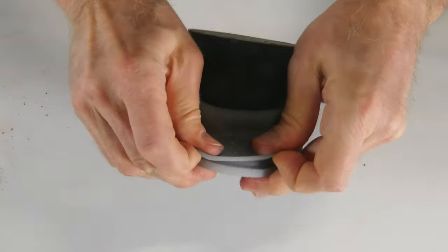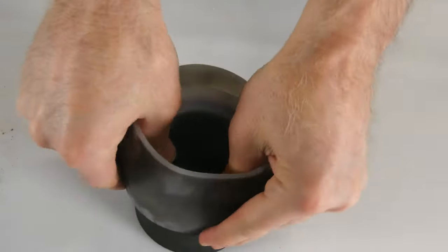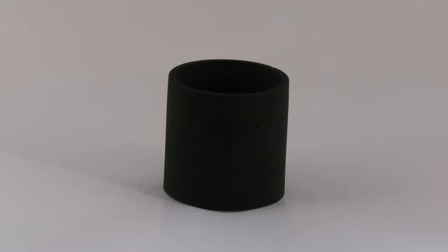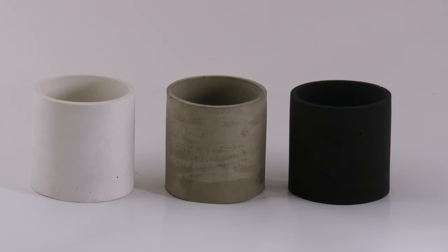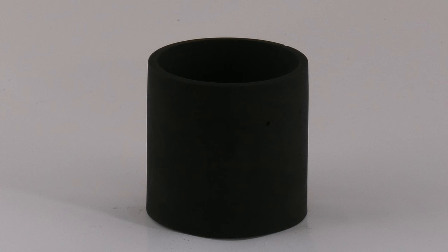An hour has passed and now it's time to demold our black concrete candle jar. And here it is — isn't this awesome? It's solid and super black, just like I wanted. Here are all three together, side by side by side. Which one do you like best? Personally I like them all, but I'm partial to the black one because I just love black concrete.